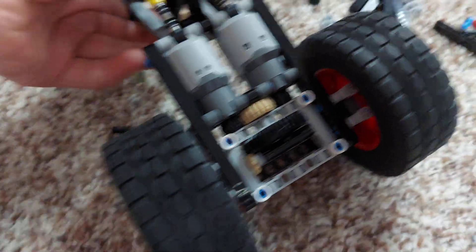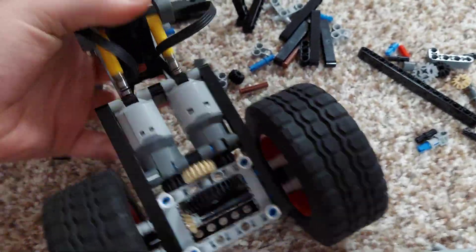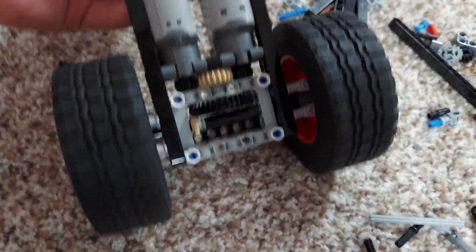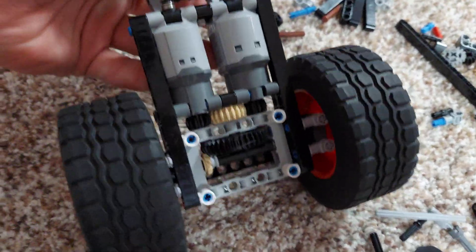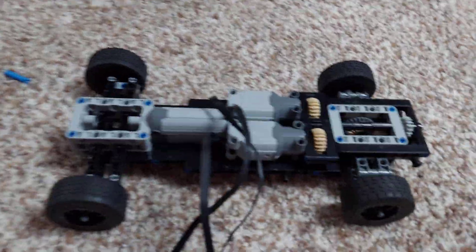I'm still figuring out a good way to do that. But here is a prototype for a speed project I've been working on, which did not end up working because the BuzzWiz couldn't pull the 9 volts — it just wasn't working, I'm not sure why. But this has the motors connected and it has suspension. That's a pretty simple suspension, but when you have independent suspension it's a lot more complicated.